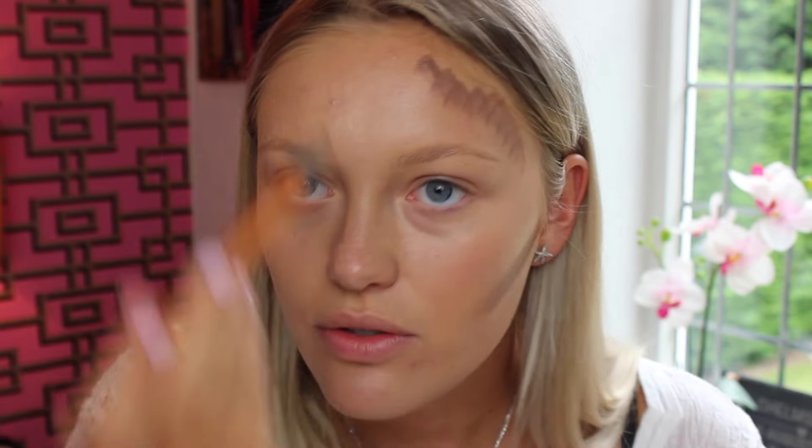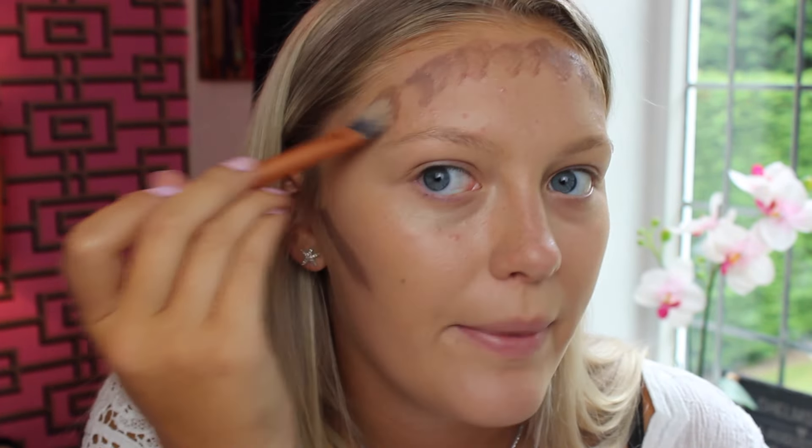Now I'm going in with this cream contour kit in the shade Chestnut — I think it's the middle shade. They had quite a few and I believe they came in three different shades. I'm taking the dark colour and contouring my face with a brush. This is so creamy! I don't know how great it's going to be at blending but it's a really good start. There aren't many really cheap contour products available so I'm happy they've done one at a great price.